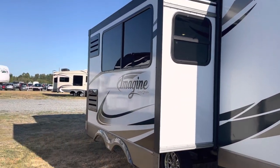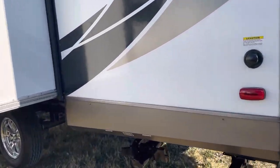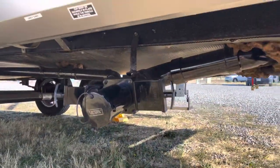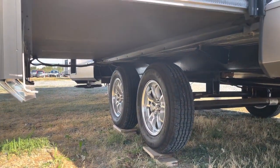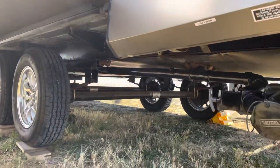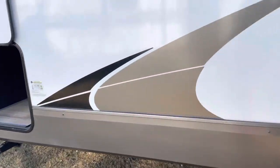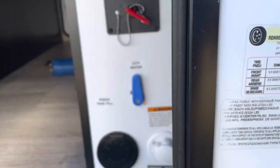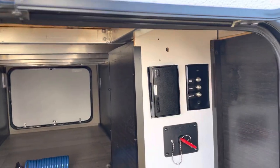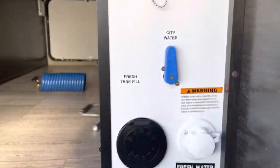It has one slide — that's where your L-shaped couch is. It's quite a neat layout; it's kind of a couple's trailer with the ability to sleep some guests if needed. There's your black and gray tank. The GVWR fully loaded is 7,700 pounds. Here's your dock station — the battery disconnect kill switch. When you leave the trailer, you just hit the kill switch and all the lights go off.